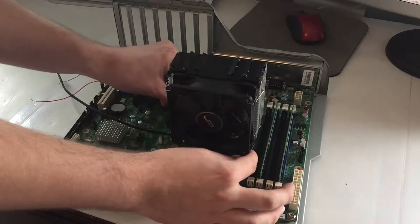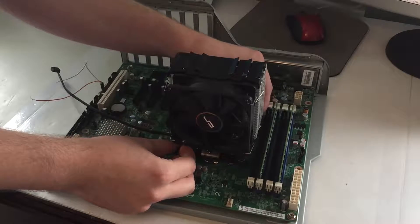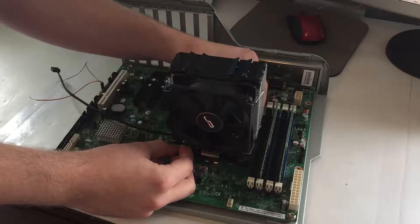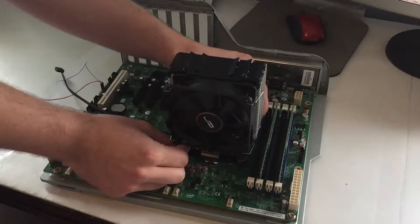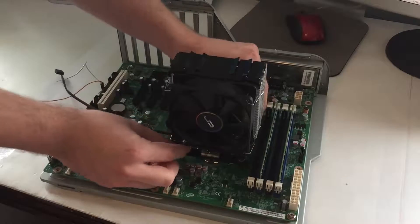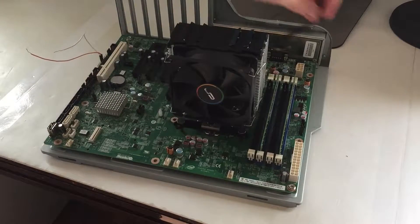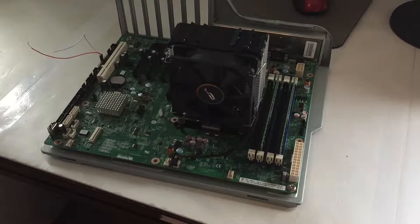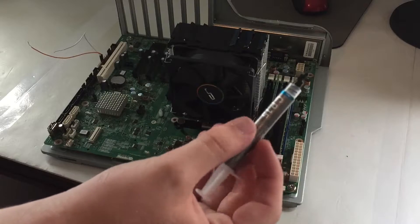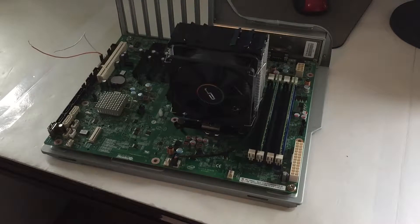Those two corners seem to be tightened down enough, and then I'm going to pop these two on - that is kind of being a minor pain. There we go, the cooler is now on. If we pan down just a little bit, we're going to wrap the heatsink fan cable around the cooler and then plug it in to the CPU fan header. It's case fan, CPU, case fan, case fan, and then system fan is what those are labeled as.